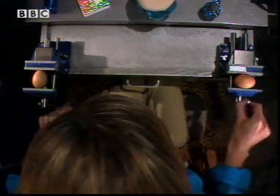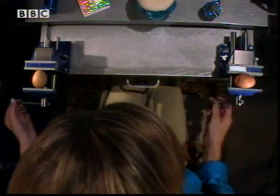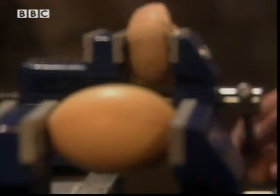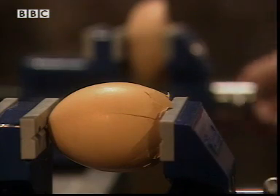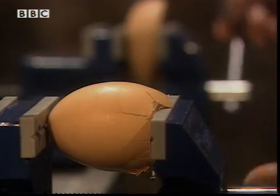But as I turn the vices, they push the eggs harder and harder. Soon, the right hand vice pushes so hard that the egg can't match it and it smashes. But look at the egg mounted long ways — it can push back much more. It takes a lot more force before the egg smashes completely.